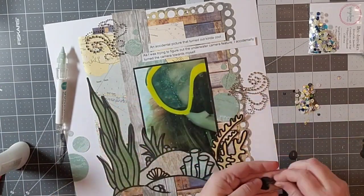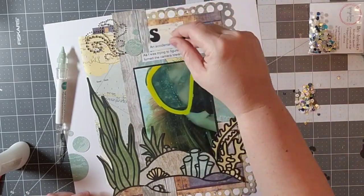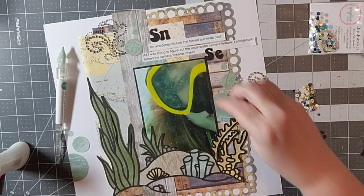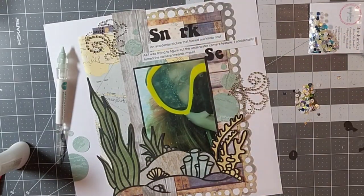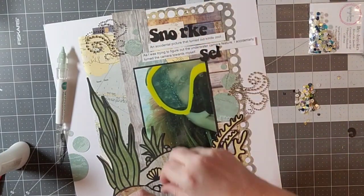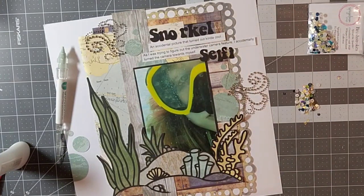I'm going to add my title, which is 'Snorkel Selfie', and I just cut that out on my Cricut. I did it in black because I wanted it to pop a little bit, and I also used black on the cut file and around my photo, so I wanted to add a little more black up there.